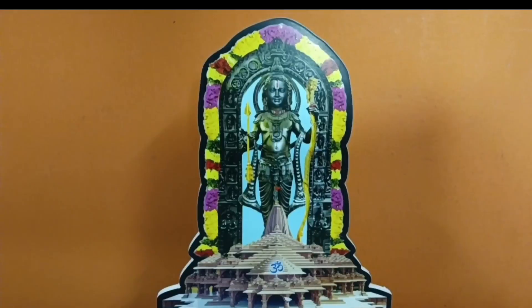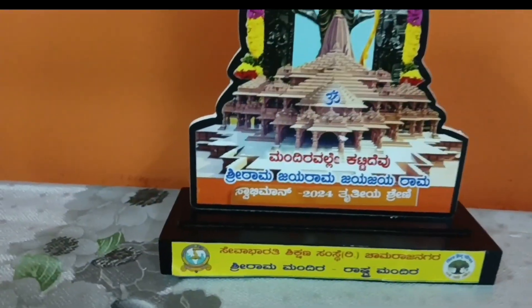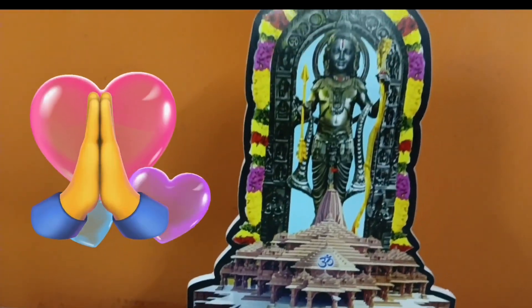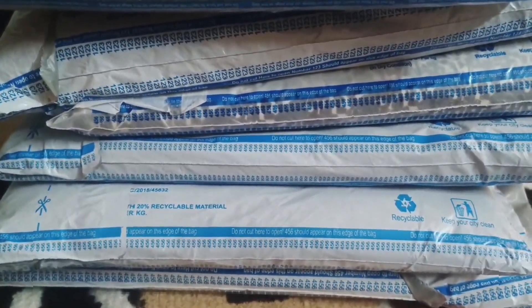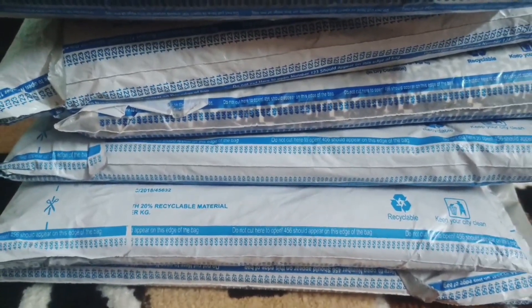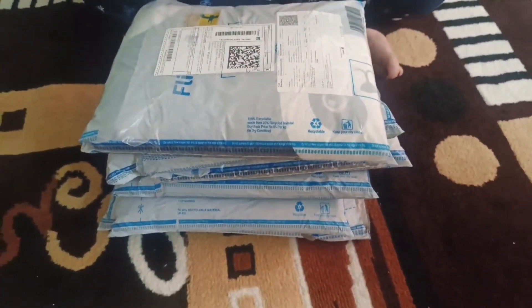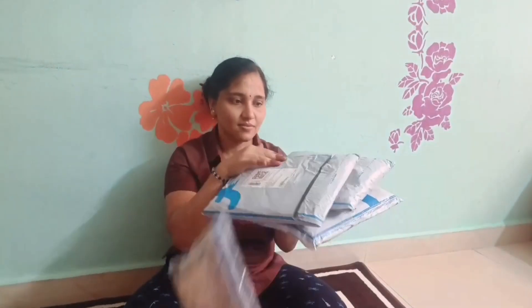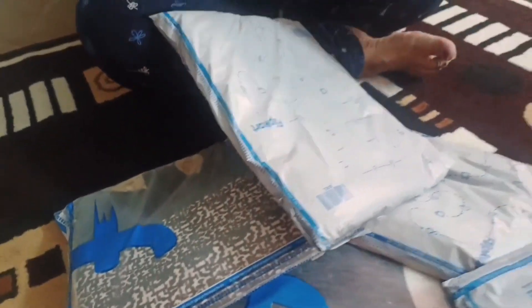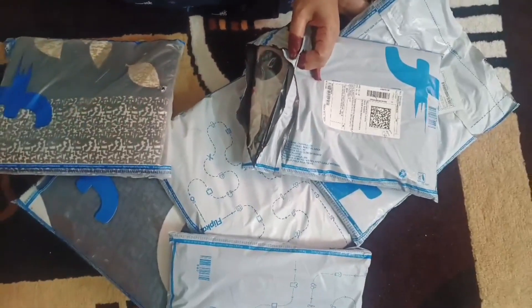You can see all the moments. I will tell you all the moments. Next, if you are interested in writing, you can see the link in the description box. You can see all the names of the items listed there.